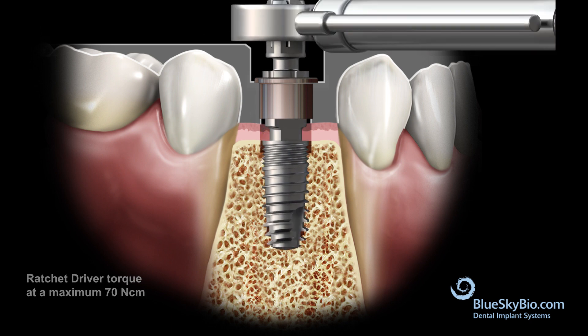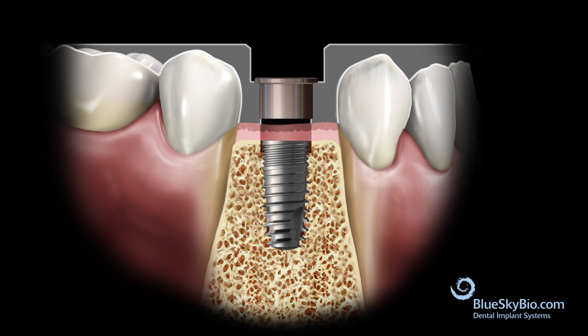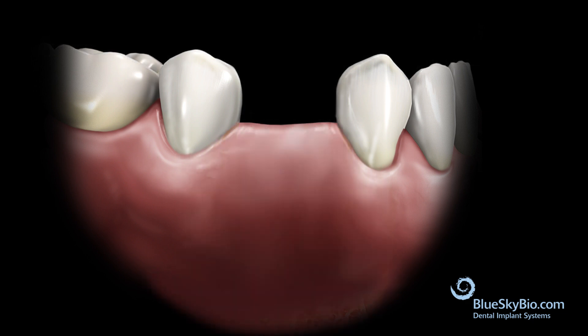It is critical to stop turning the implant as soon as the stop engages, so as to avoid stripping the osteotomy and losing primary stability. The cover screw is placed into the implant and lightly finger tightened. The flap should be sutured and adequate time should be given for integration to occur.